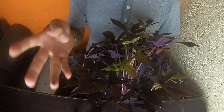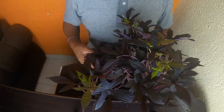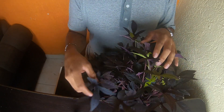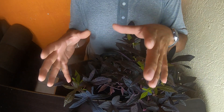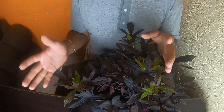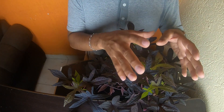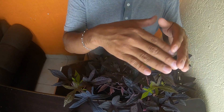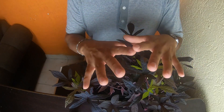This ipomoea is a half-shade plant, watered 3 to 4 times per week depending on the climate where you place it. If it's very hot, you can water it up to 4 times a week or even daily. If it's very cool, 3 times a week is enough. If that seems like too much, reduce it to 2 times a week and the plant will stay beautiful.